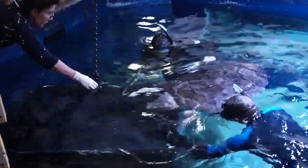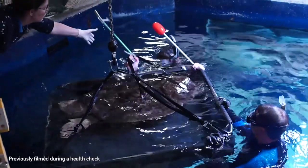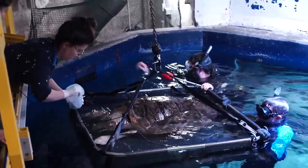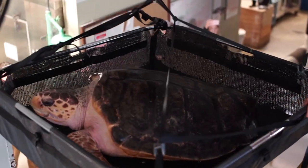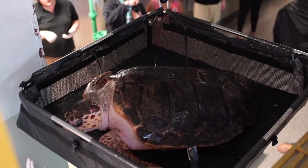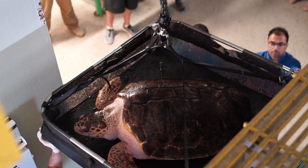It also allows for us to do safe vet procedures. This turtle lives in a two-story tank, and in order to take her up and out of the water we have to target her into a basket. So instead of having to put any hands on her or guide her into the basket at all, we're able to just use that target and she'll follow it into the basket. We're able to lift her up and out and then put her back in the water. She associates that target with positive things, and we can use that to make it less stressful for her and also less stressful for us.